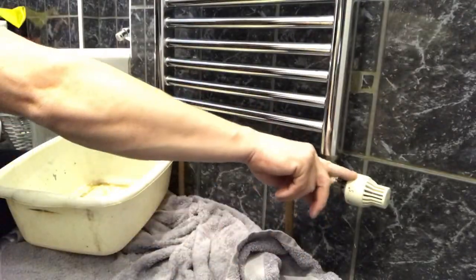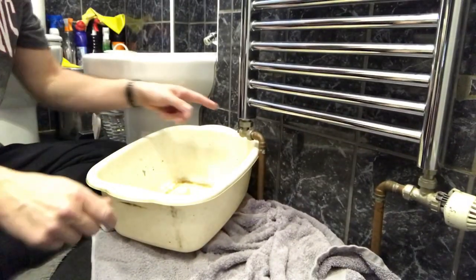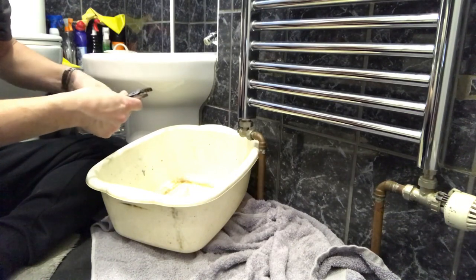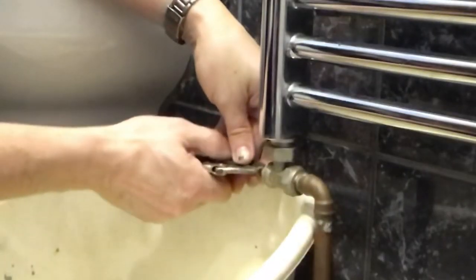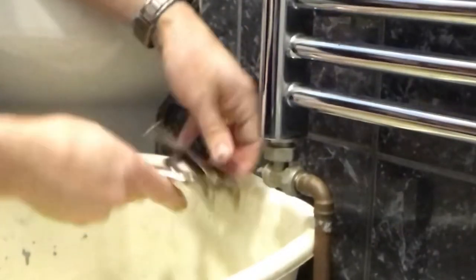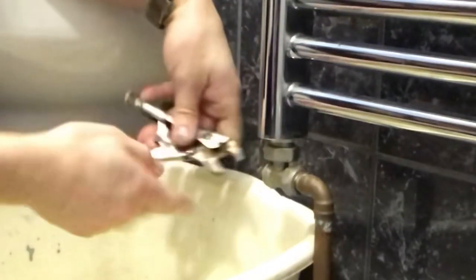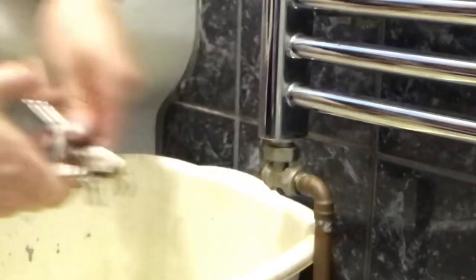We've turned this one off — it's switched right off to zero. This one here I'm going to attempt to turn, but I don't know if it's going to be seized up. Let me see if I can squeeze that all the way in. It's turning — look, it's turning. You can see it dripping from this valve though; it's well and truly had it.